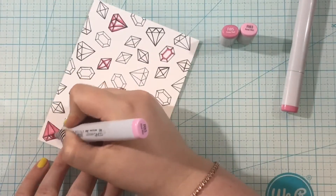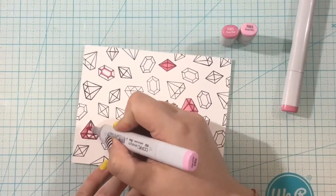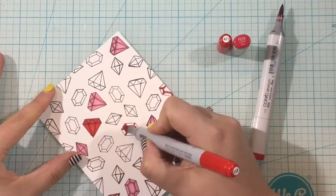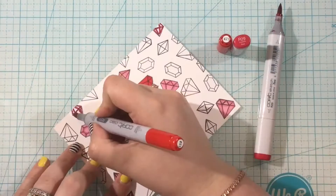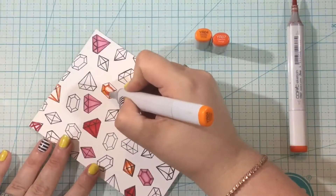I'm going to go in and color all of these gems with a whole rainbow of ink, and I'll leave the caps in the top right corner so you can see the colors I'm using. I'm using some of my favorite Copic combinations for all the colors of the rainbow: pink, red, orange, yellow, mint, green, blue, and purple.